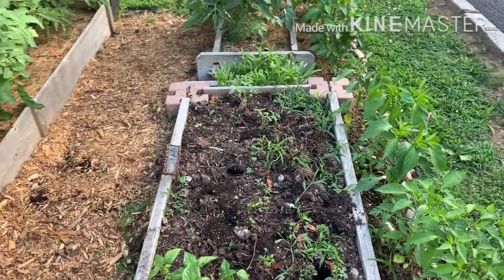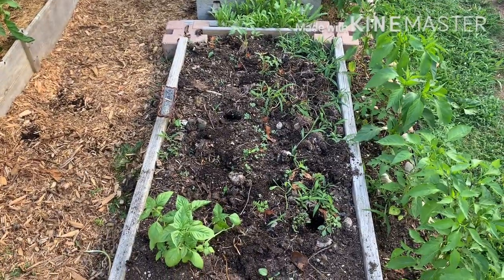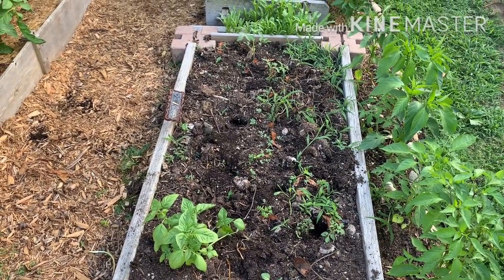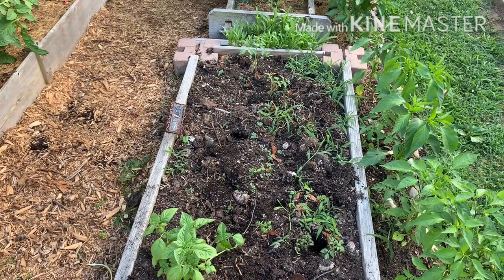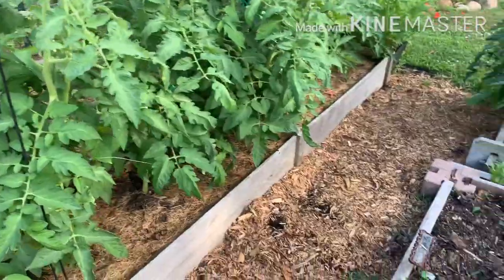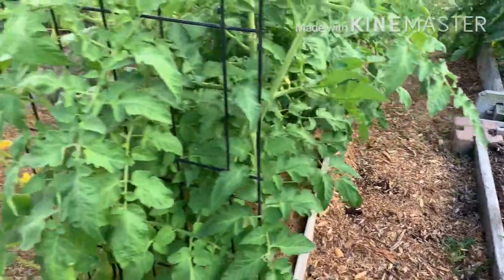Keeping my eye on the squash in the back, and if they're not doing good I still have time to plant a squash or two here — maybe the bush variety, you know, zucchinis or the patty pans. My goal is to keep these aisleways usable.